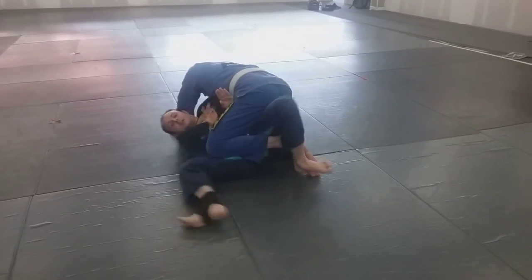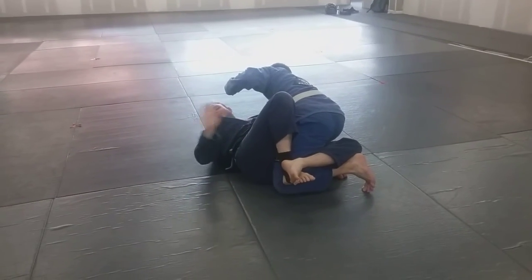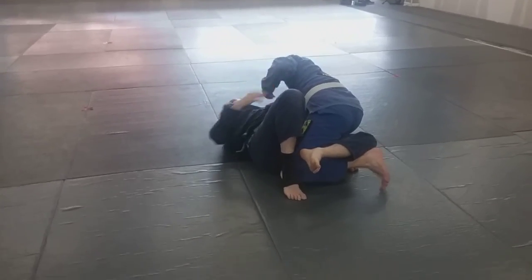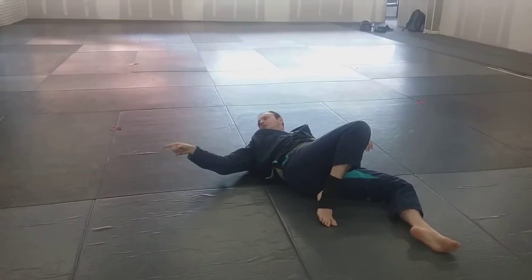From here, you kind of finish it however you want. The simple one: I'm here, this hand won't normally be on that side — he's just moving to accommodate — but generally it'll still be over here.